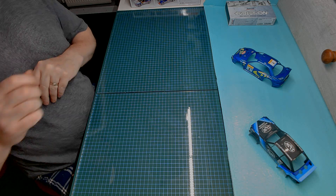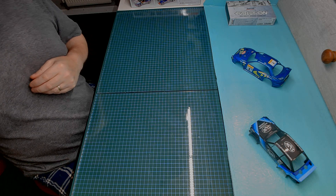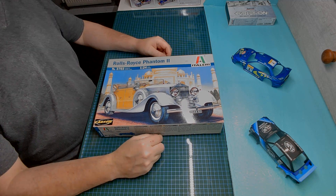Hey guys, Seamus here. This is my entry into Old Tom's Rambler 69 appreciation build hosted by Jeff's Model Garage. It's the 1929 Rolls Royce Phantom II.